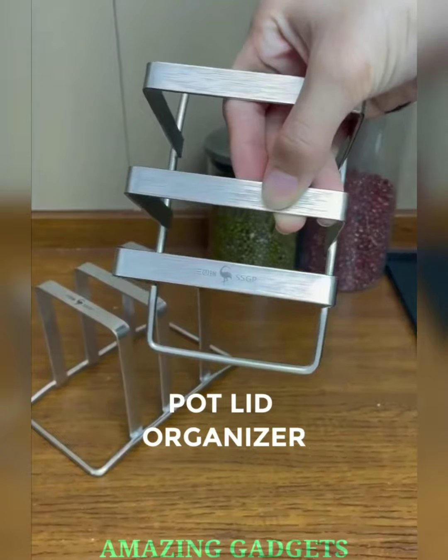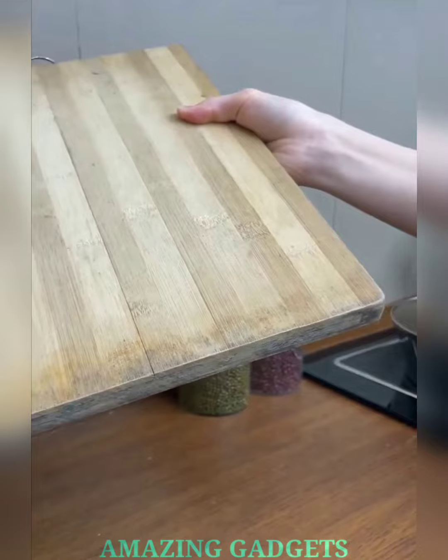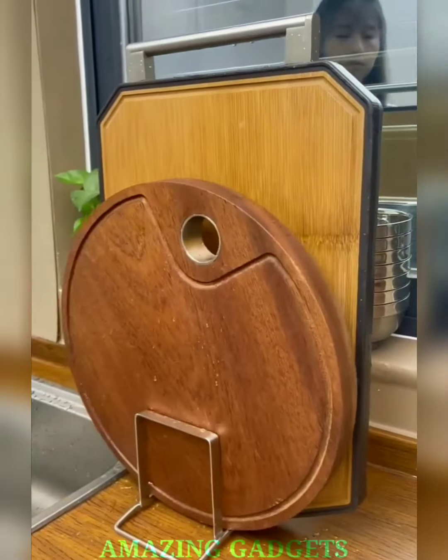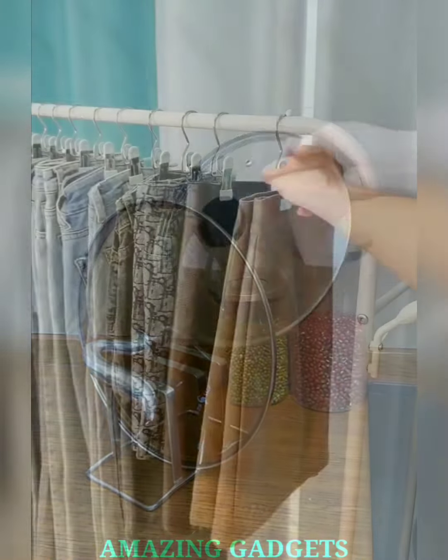Unleash kitchen harmony. Our pot lid organizer is designed for space-saving elegance, ensuring your kitchen stays organized without sacrificing style. Embrace the perfect blend of form and function. Our stainless steel organizer accommodates lids of various sizes, providing a dedicated spot for each one. Experience versatility in lid storage like never before.